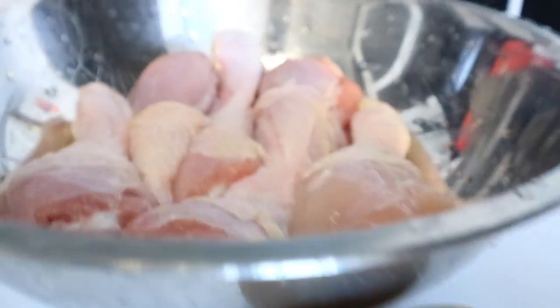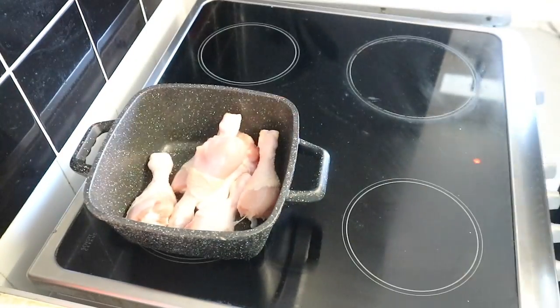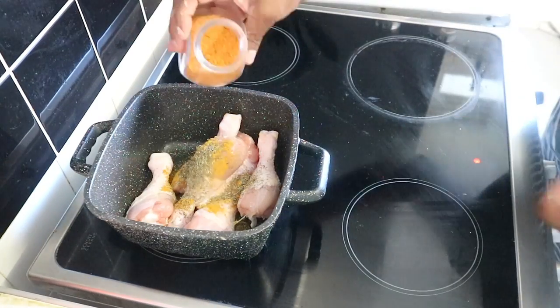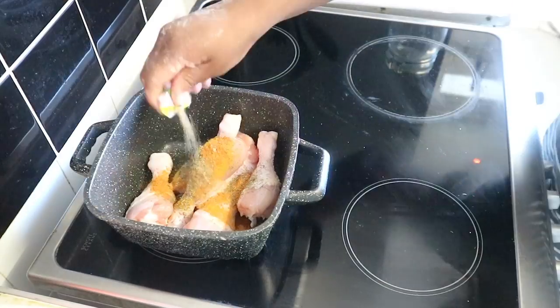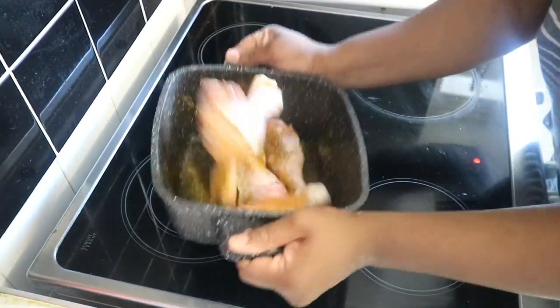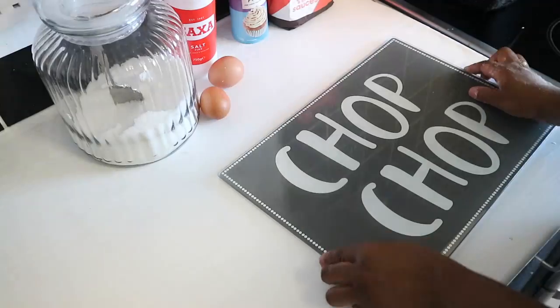For the filling we're going to use chicken — it's chicken pie after all! I've just started cooking the chicken. We have to cook the chicken first, so I season it with whatever I like. I'll season my chicken now and then move on to the vegetables.